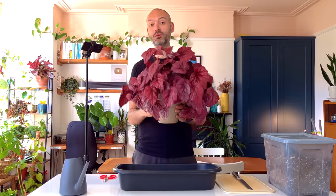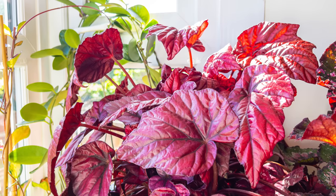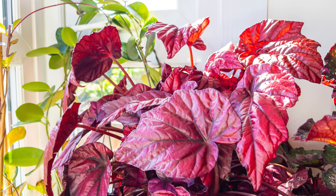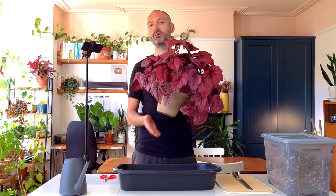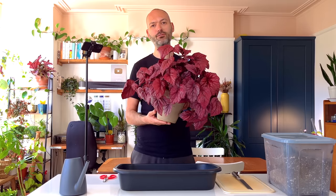So the solution is to root prune this plant, put it back into the same pot with some fresh soil and reinvigorate it a little bit. As you can see it's super healthy. I think the roots are probably a little bit damaged because I've never repotted this plant since I bought it, and I think I've had it about three or four years.